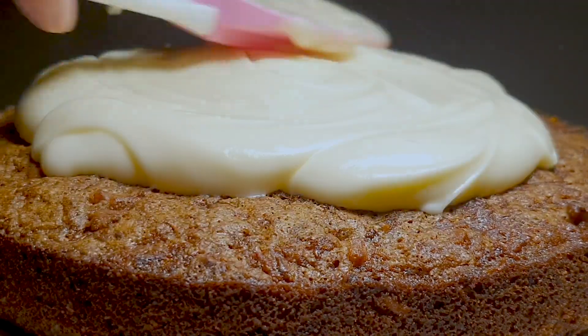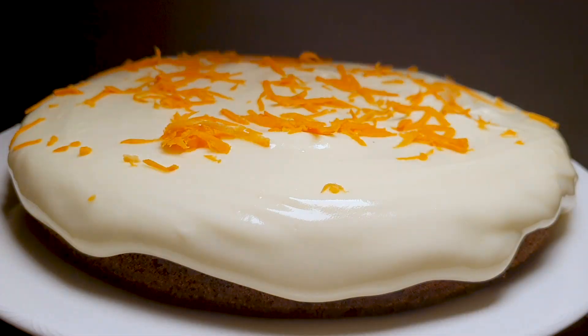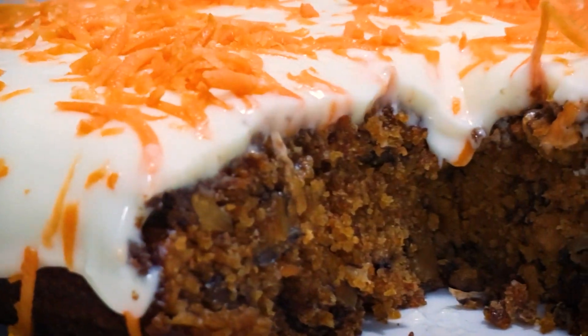This cake is a head-turner. Those who don't even like carrot cake will be converted. Not only does it look extravagant but it tastes like a dream.